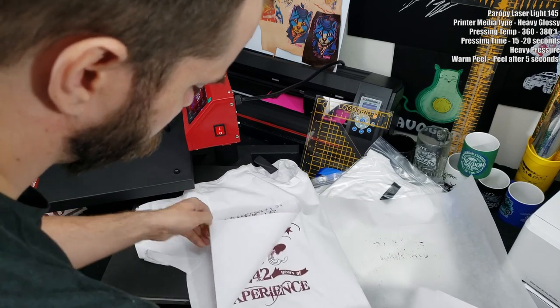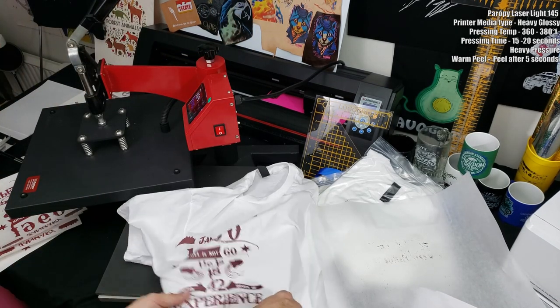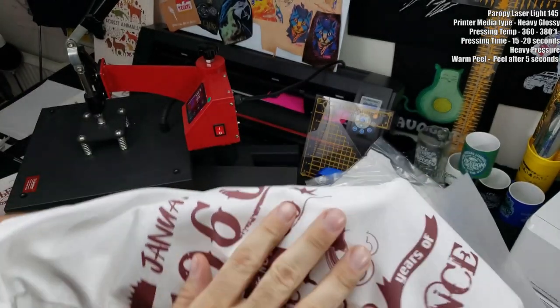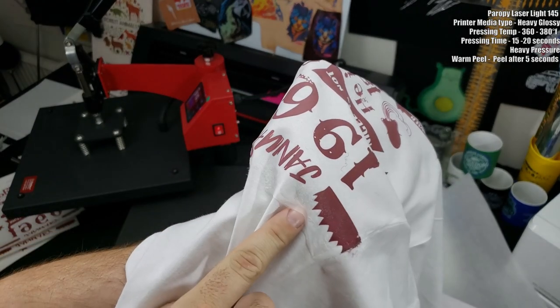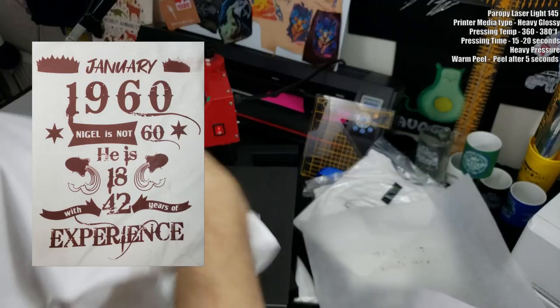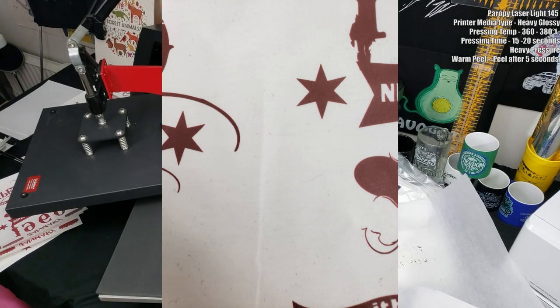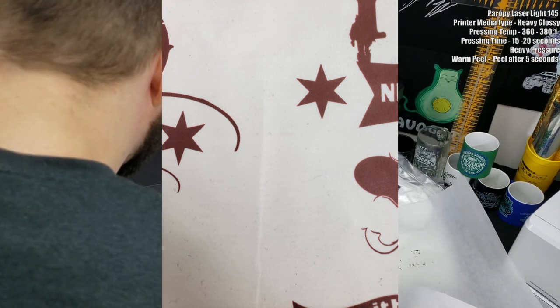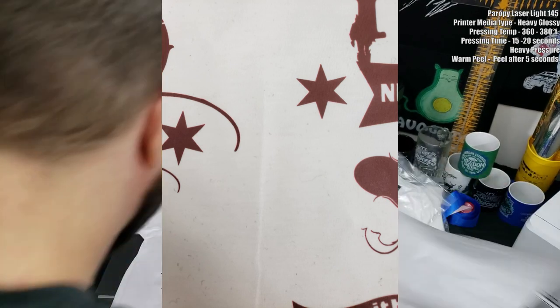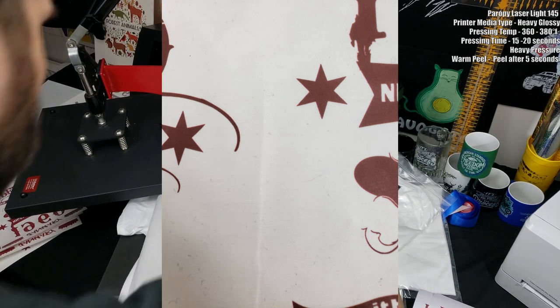Once you peel the press after about five seconds, you get a good transfer, but the entire release liner transfers over, giving you a weird waxy feel. You'll also notice the release liner didn't go all the way down at the edge of the shirt because the pressure wasn't even there. Also there's no instructions to contour-cut it, so that release liner will be left anywhere the paper was.